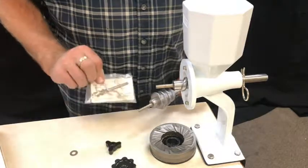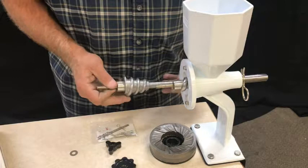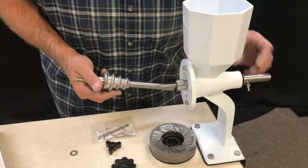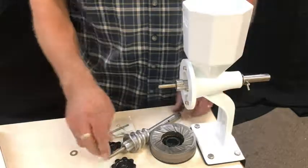You'll also get a key pin. If it's your first time, you'll want to refer back to the video on how to remove the pin — how to take the handle out and remove the pin. It's really simple, and it shows how to convert your mill to the removable pin style.